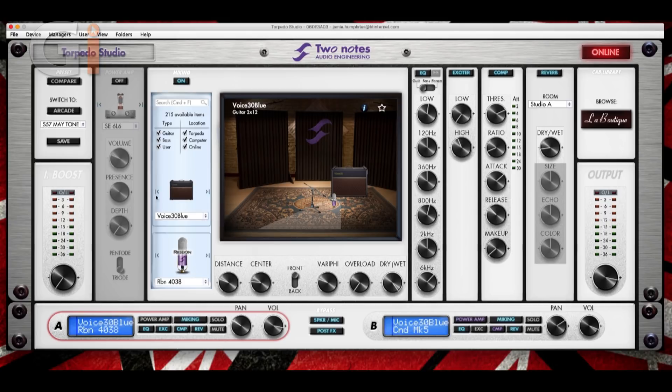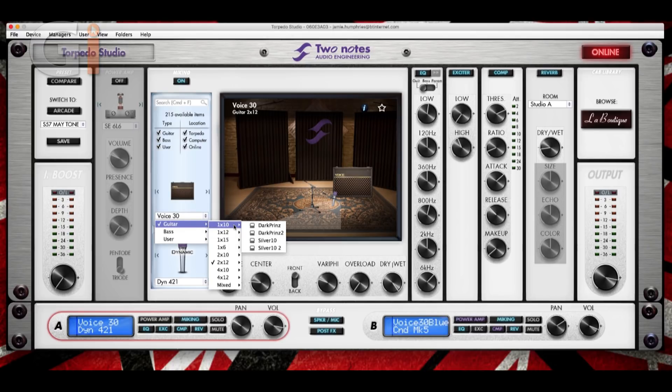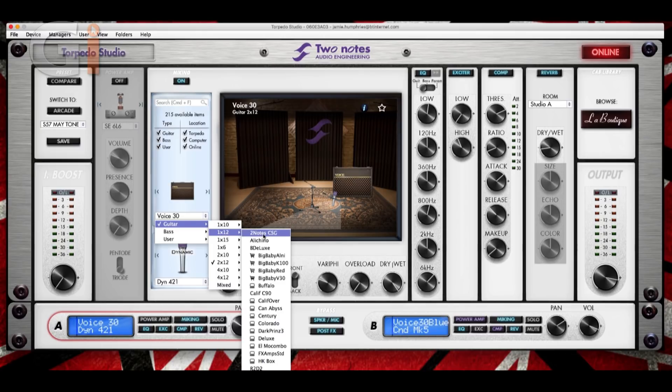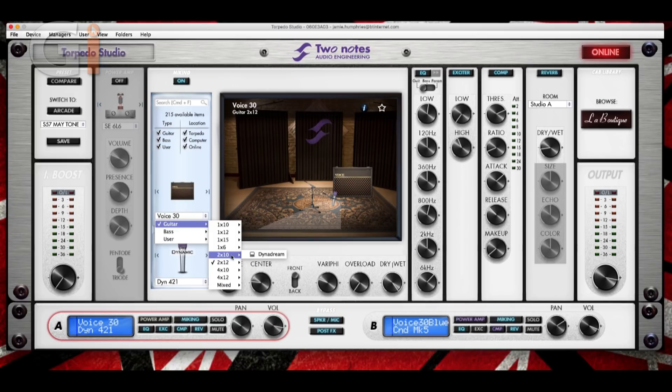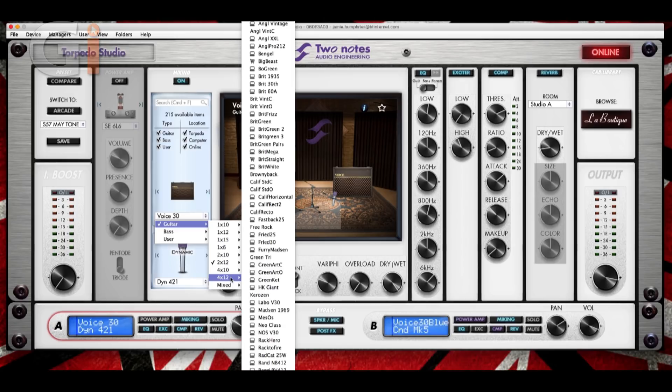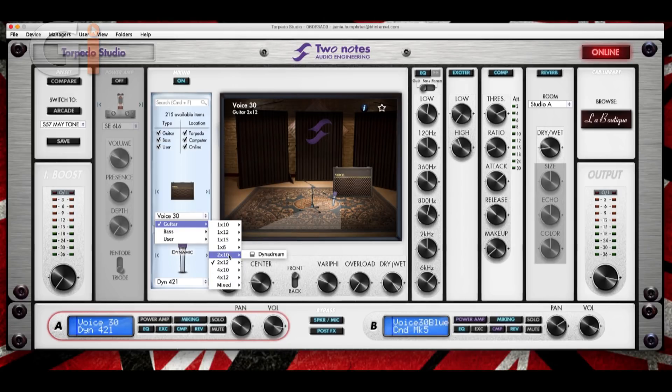Moving down here, we have a graphic icon of the amplifier, which I love about this layout. If I click on here, you can see different speaker types: 1x10s, 1x12s, 1x15s, 1x6, 2x10s, 2x12s, 4x10s and 4x12s. I find myself mainly hovering around the 2x12, 1x12 and 4x12 and 4x10. There's also a mixed option. If I go onto bass, we now have a bunch of other types of cabinets.